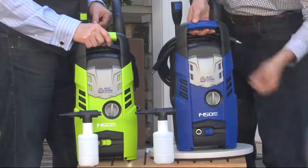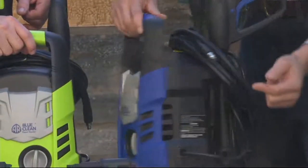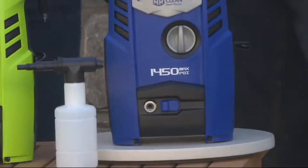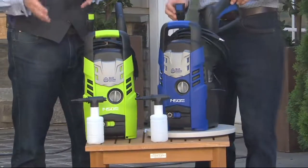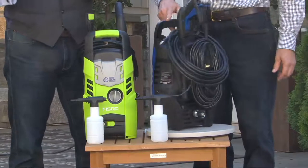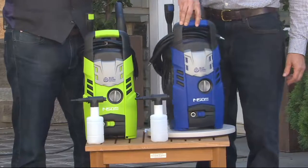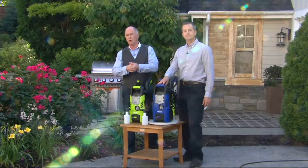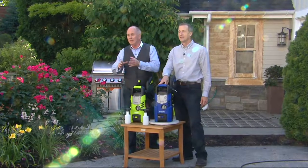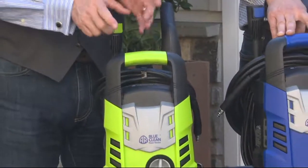It has a trigger gun, adjustable nozzle, and stores right on board. It even has a soap dispenser. There are no threads for the high pressure — it just clips right into the gun and into the front of the unit. You put your hose on and you're ready to go. The whole idea of a pressure washer is to take the power coming out of your garden hose and ramp it up — in this case about 35 times — increasing PSI, which is powerful enough to break through built-on crud, corrosion, mold, and mildew.